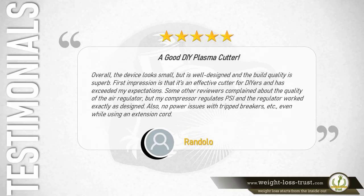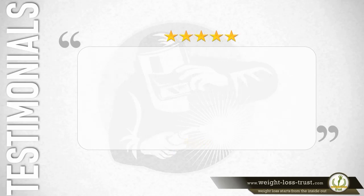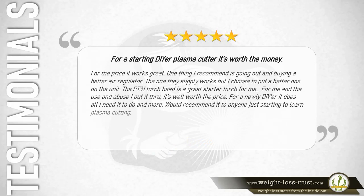Five stars – A good DIY plasma cutter: Overall the device looks small but is well designed and the build quality is superb. First impression is that it's an effective cutter for DIYers and has exceeded my expectations. Some reviewers complained about the air regulator, but my compressor regulates PSI and the regulator worked exactly as designed. Also no power issues with tripped breakers, even while using an extension cord. — Randolo